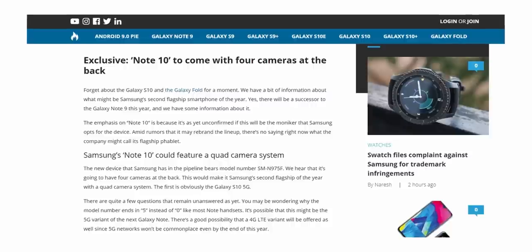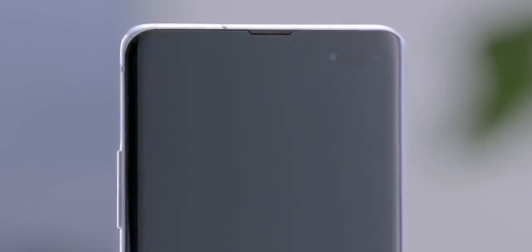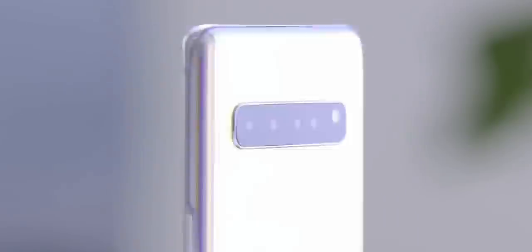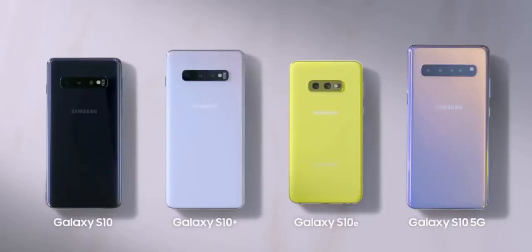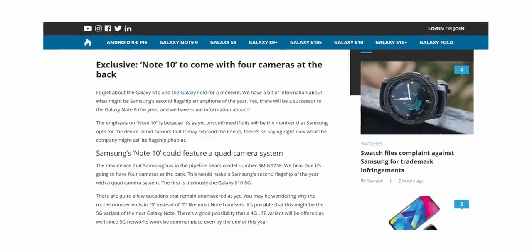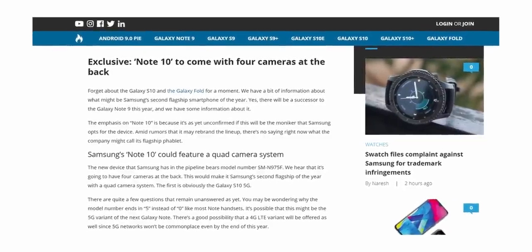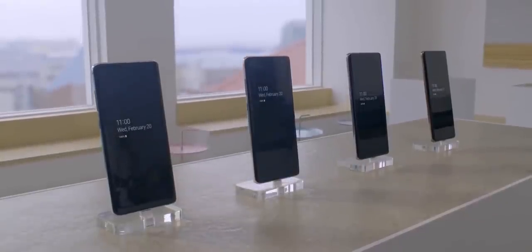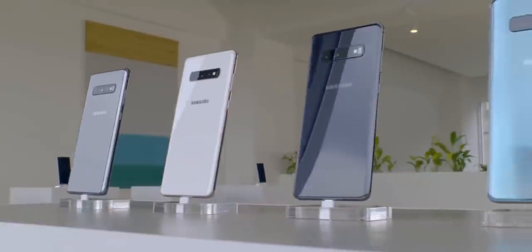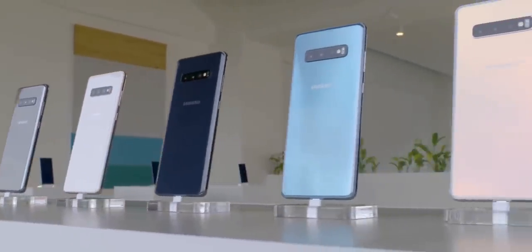This report is not out of line either, because we already have a 5G version of the Galaxy S10 that has four cameras at the back. One of them is a 3D depth sensor, so it was kind of expected for the Galaxy Note 10 to have this setup.